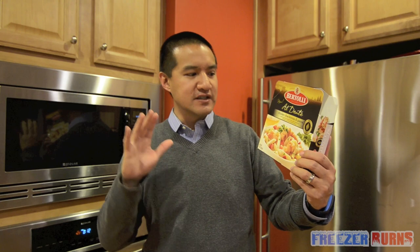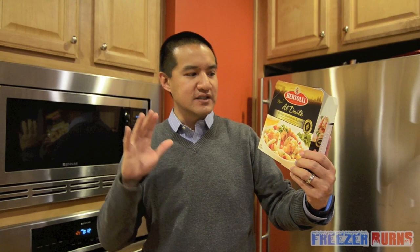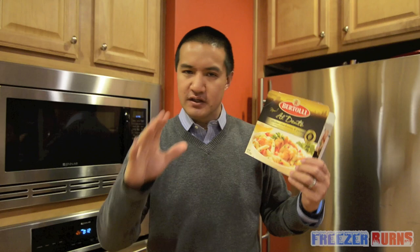This is the Bertolli al dente chicken chardonnay and penne meal. It is what it says it is. It cooks fine in the microwave. I wish the quantity was a little bit more, and I do wish that it was actual grilled chicken — to me that sounds better, and the breaded battered chicken cheapens it for me. That being said, it's still really good taste, good quality chicken. I give this a four out of five star rating.